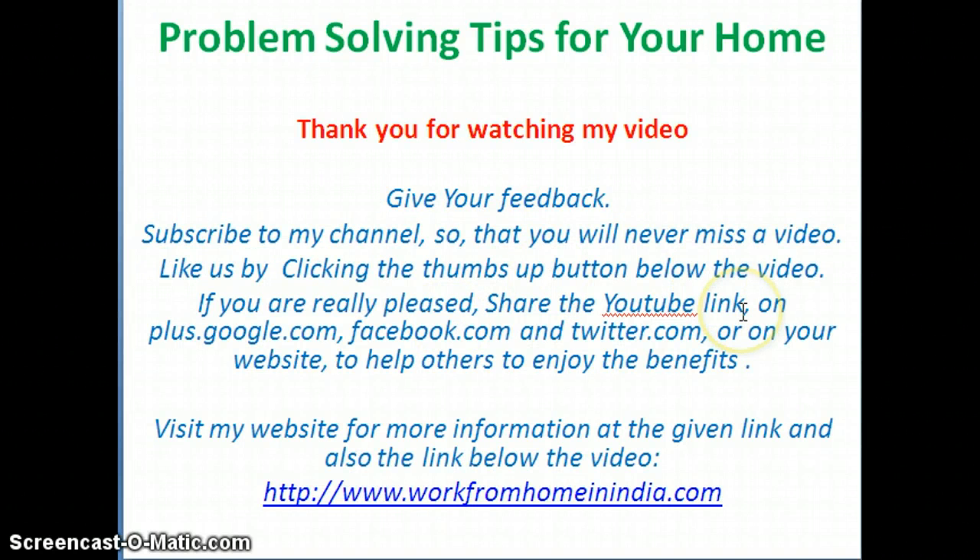Thank you for watching my video. Give your feedback and subscribe to my channel so that you will never miss a video. Like us by clicking the thumbs up button below the video. If you are really pleased, share the YouTube link.